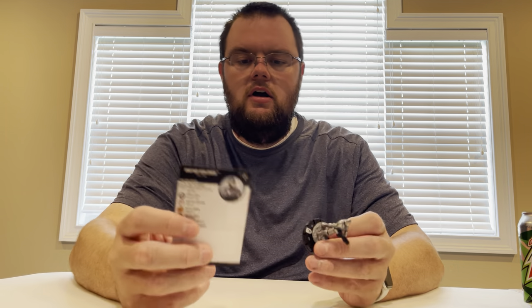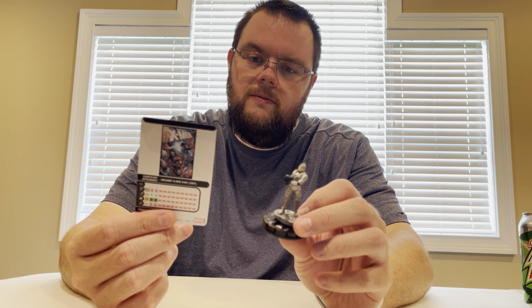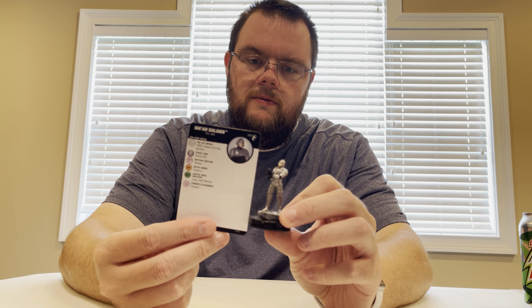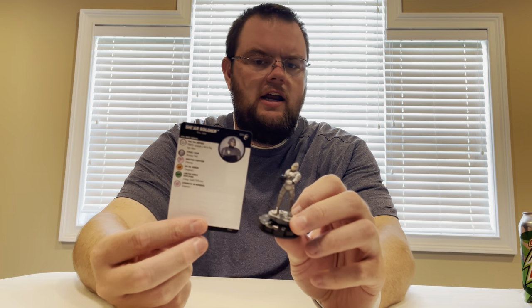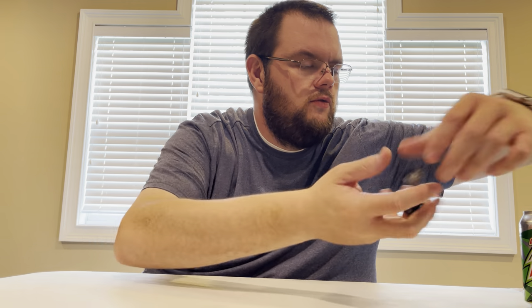I think I got just the one Shi'ar soldier — 20 points for three clicks with Toughness. They have the Shi'ar flag object, a light object, which I don't think we've quite seen what that does just yet. I actually got two of those Shi'ar soldiers in the brick, so we'll just move them over here to the box as we go along.